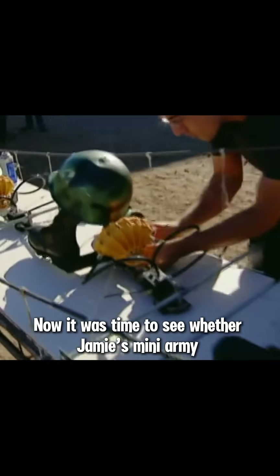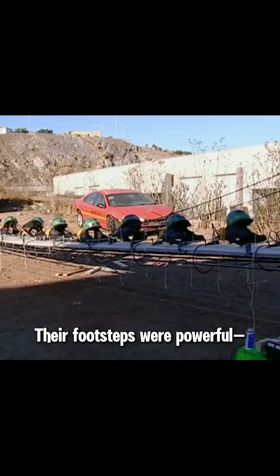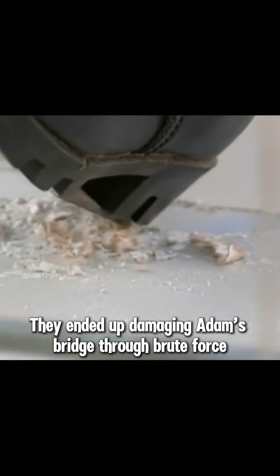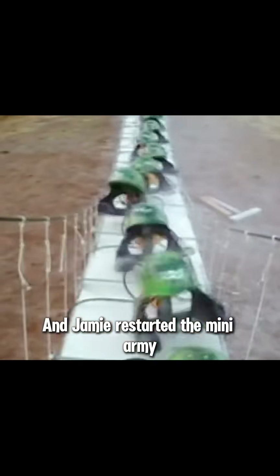Now it was time to see whether Jamie's mini-army could shake the bridge apart. Everything was ready. Jamie activated the miniature troops. Their footsteps were powerful, but since they couldn't synchronize their steps, they ended up damaging Adam's bridge through brute force. The Mythbusters decided to retry the experiment — Adam repaired the bridge and Jamie restarted the mini-army.